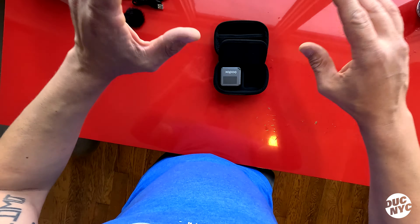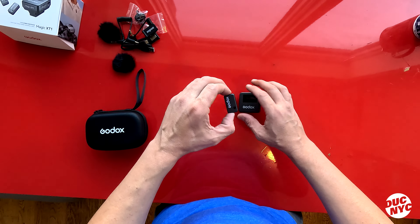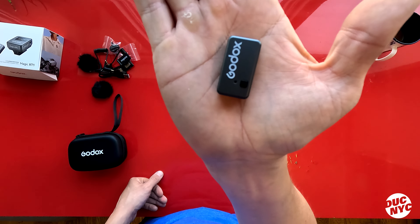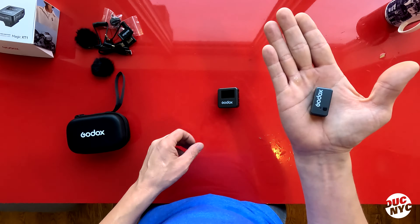Let's unwrap the unit. There's a little button here that opens up a little door, and these right here are your microphones. Look how teeny they are — they're tiny. They're also magnetic and just magnetize to the back of the unit. Let's turn it on and see what's going on.